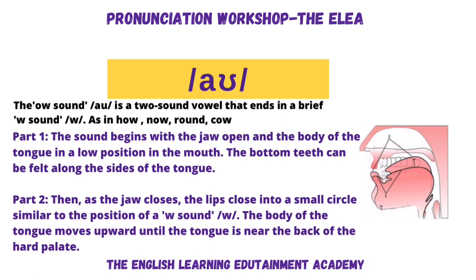OWL. So a very round mouth — the round lip shape ends up being very small. W, W, W. OWL, OWL. So the OWL sound is a two-sound vowel that ends in a brief W sound.